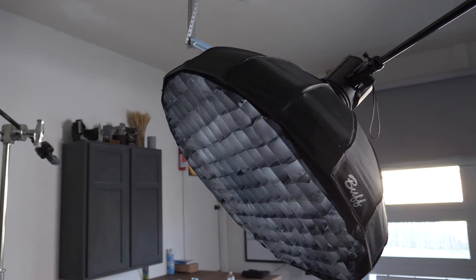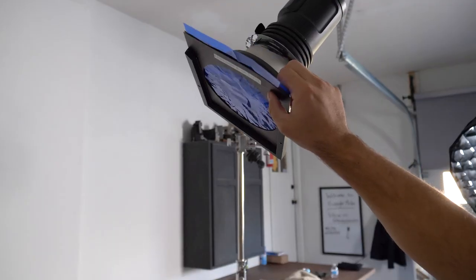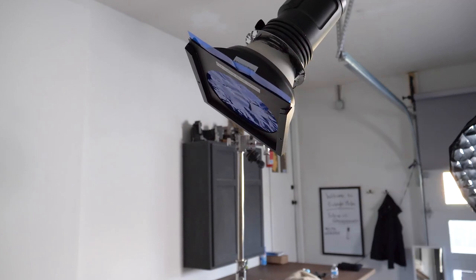For my key light here, we are using just a beauty dish with a grid, and that's going to prevent any light from spilling onto the background. Speaking of that, the background is going to be the black side of a V-Flat. If we look around the back, we've got another light shining into that black V-Flat — right now we've got a blue gel in there, and that's what actually creates the colored background.